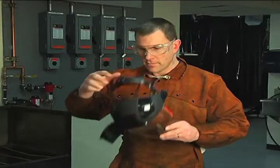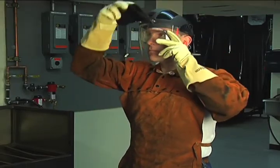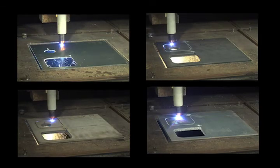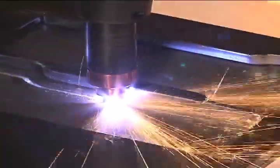It is extremely important that operators fully understand and follow prevention methods to guard against electrical shock and to protect skin, ears, lungs, and eyes. Since there are so many variables in setting up these systems for mechanized applications, this video will focus on hand-held operation with the 85-degree hand-held torch.